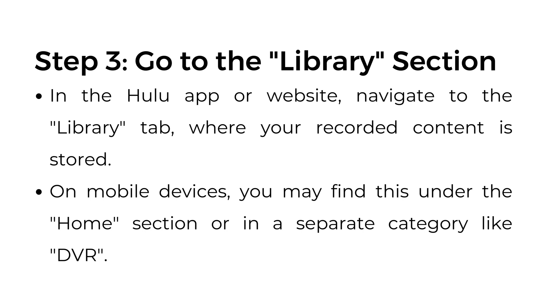Step number three: go to the library section. In the Hulu app or website, navigate to the library tab where your recorded content is stored. On mobile devices, you may find this under the home section or in a separate category like DVR.